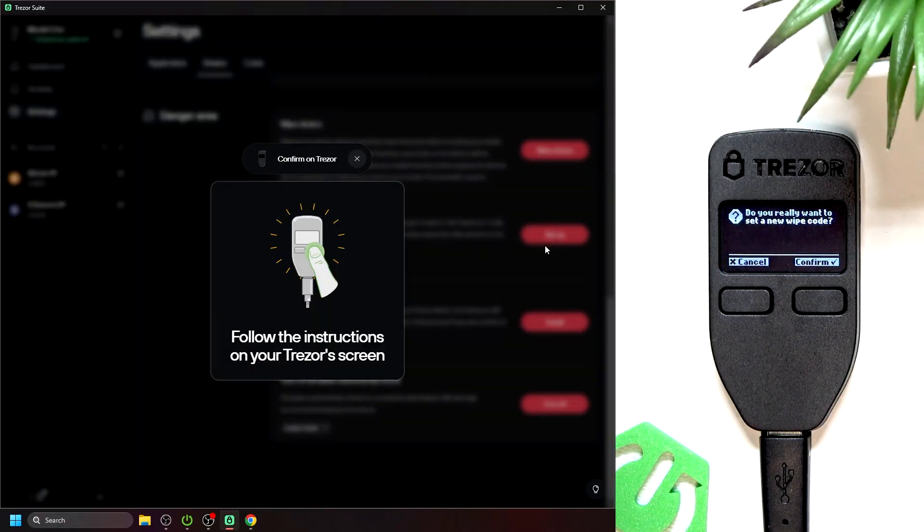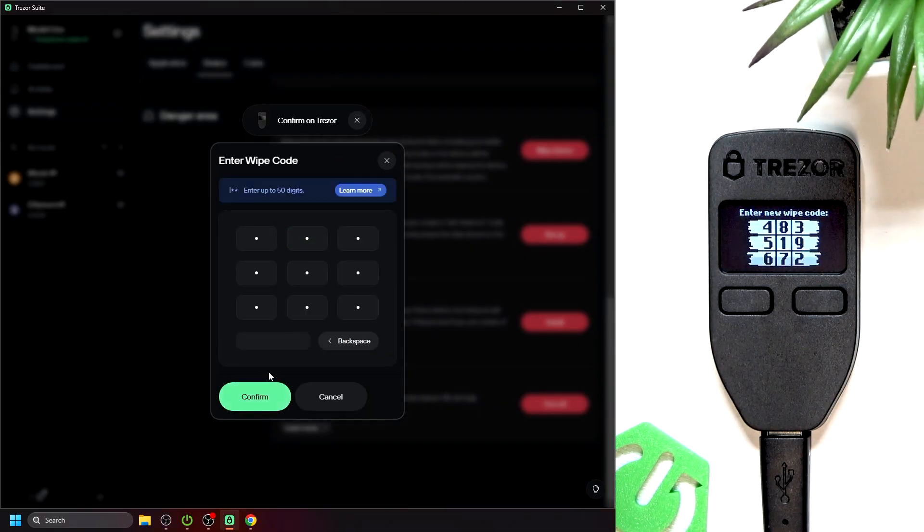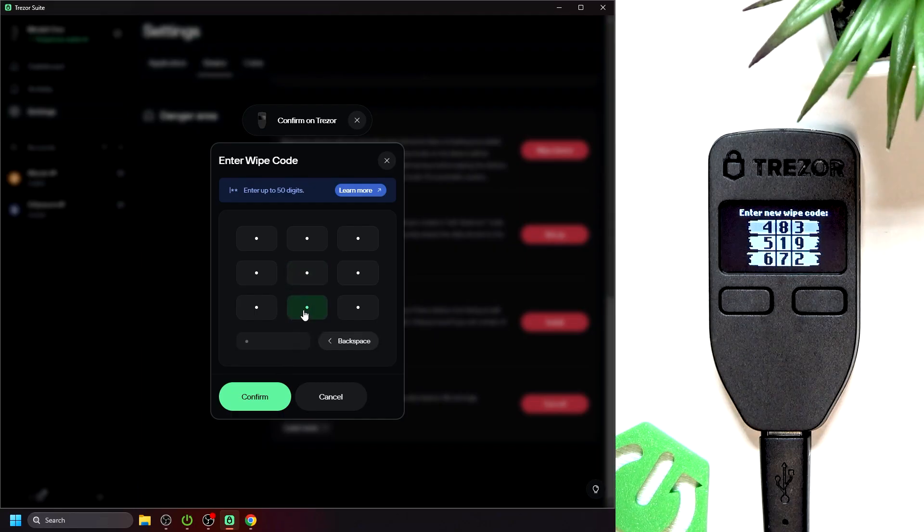All Trezors have a USB connection and no Bluetooth. Also, all of them can have a wipe code set. A wipe code is a different code than your PIN and is used to erase the whole device once entered. It may be helpful if you want to self-destruct the device quickly, or if you're expecting someone else to enter that code as an attempt to unlock your device.